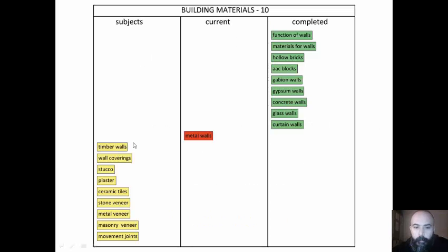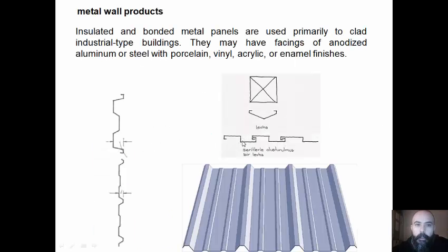Now we are going to talk about metal and timber walls. Insulated and bonded metal panels are used primarily in plant industrial-type buildings. They may have facings of anodized aluminum or steel with porcelain, vinyl, acrylic or enamel finishes.